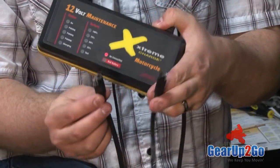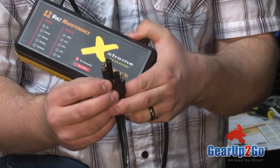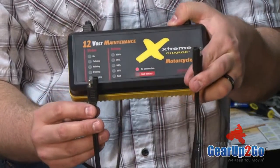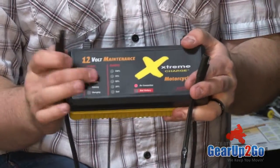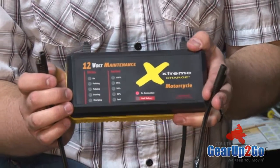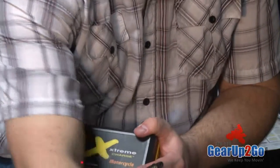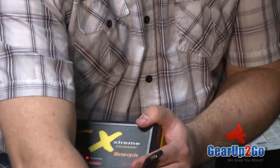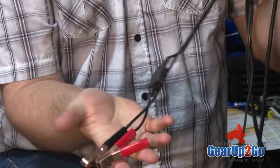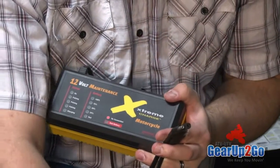The charger does come with two different kinds of connectors. There's one that you can hardwire right to your machine, so you can simply plug it in whenever it needs — whether it needs it or not. Float charging and keeping it at maximum capacity is vital to the life of the battery, a lead acid battery. It does have the quick connect clips, like you see here, and then it also has the inline fuse for that, so it's protected.